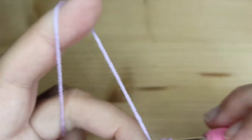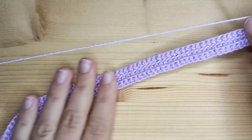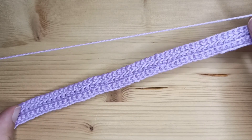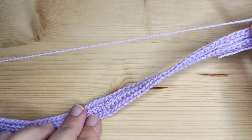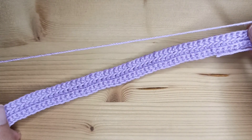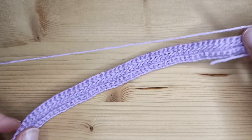After this row, chain one again and turn. We can already see the texture we will have on both sides — so it will be reversible. You can use this side or you can use this one. The next two rows we will just repeat row number two and row number three.